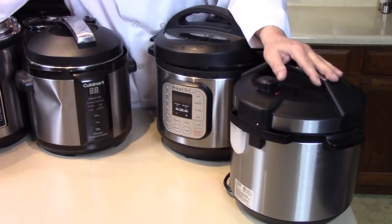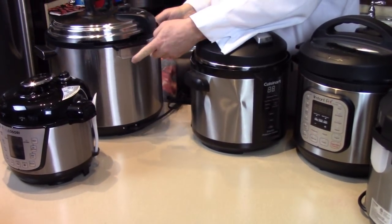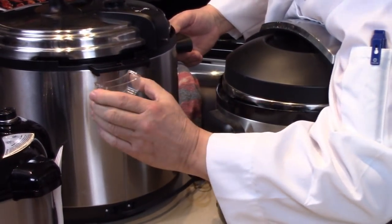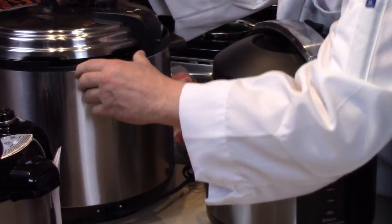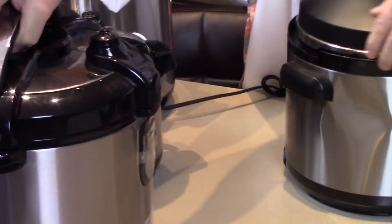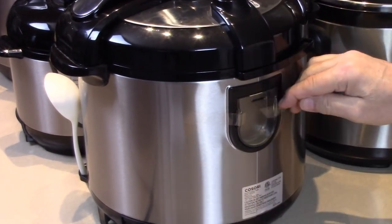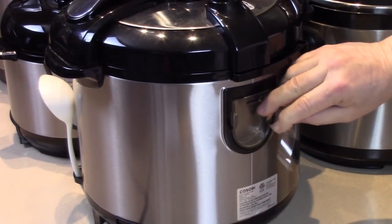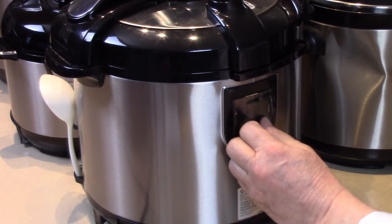They're all a little different in shape. Here we have a different shape for the big 14 quart — that slides off as well. Some go up, some go in. This is a new Cosori as well — the condensation cup is built in, not even removed yet. Take the tape off and that clips in. A little bit different, but easy. That collects your condensation.